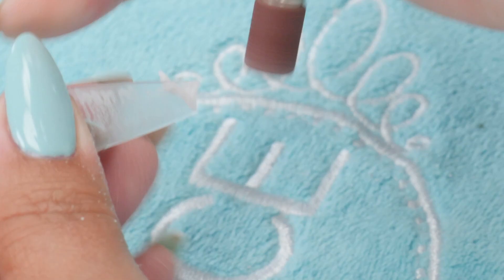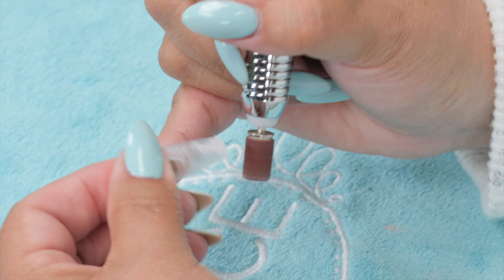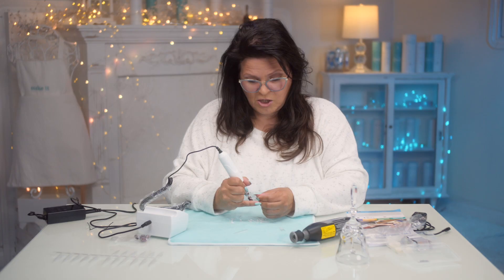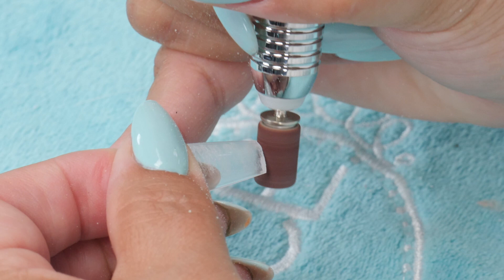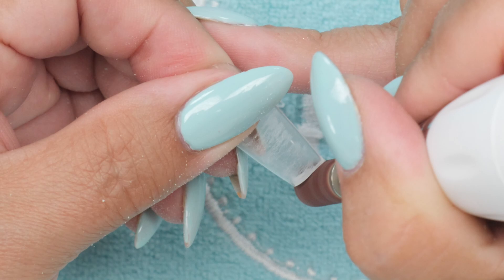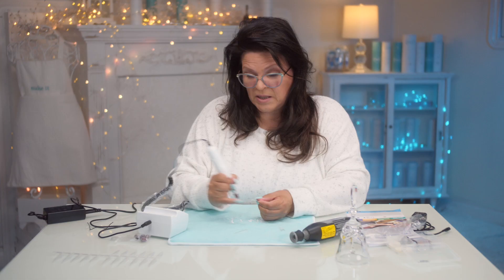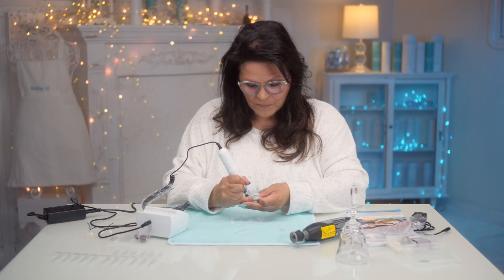The Dremel probably won't stall like that. But my overall assessment is I would still pick this e-file over the Dremel, because the Dremel is much more intimidating and it's not meant to be used on nails. Even though this might not have the same strong torque, the Dremel is way overkill and the e-file is still a better bet.